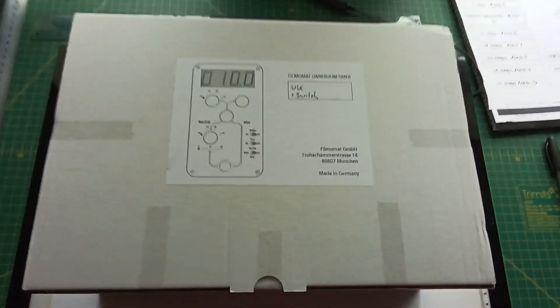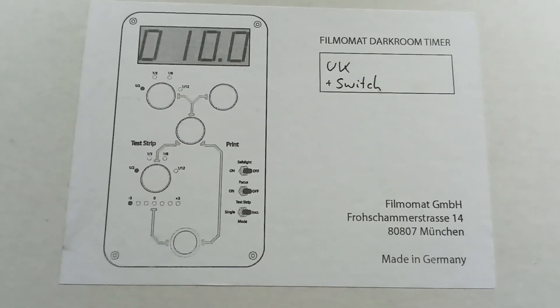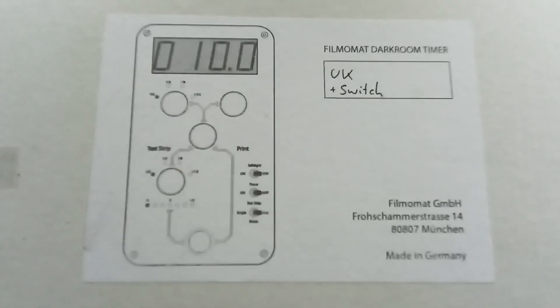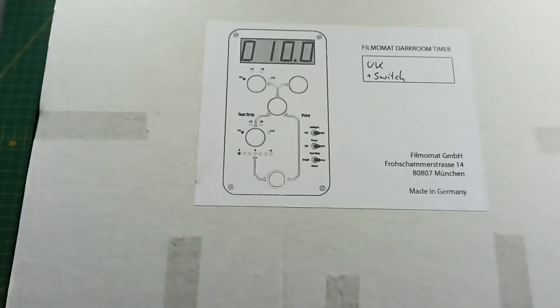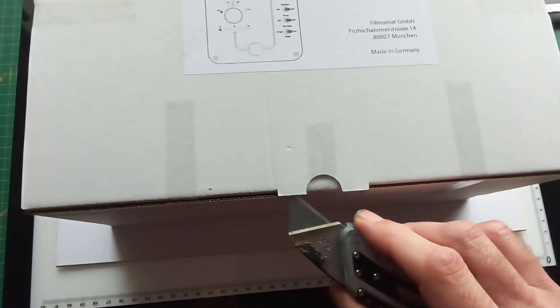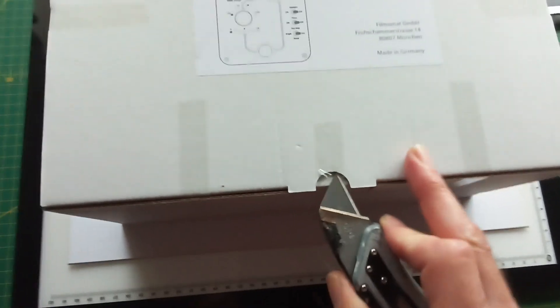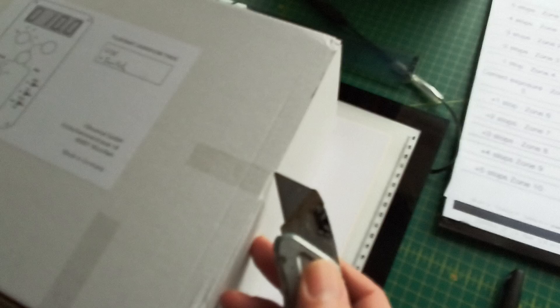This is the latest version UK specification of the Filmamat darkroom timer. When I say the latest version, this has just arrived with me and it's October 2024, and as you see I haven't unboxed it yet — so with great expectation I'm intrigued to see the modifications that have just been made.